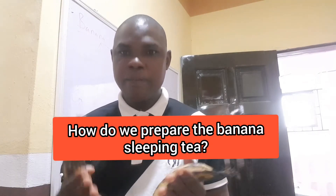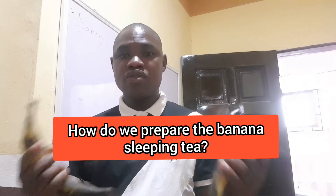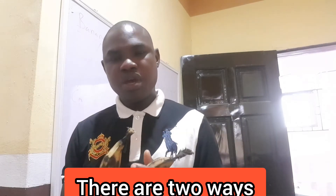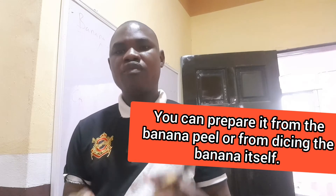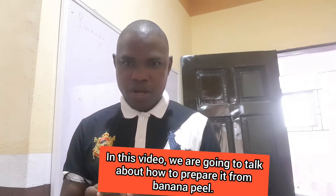So how do we prepare the banana tea? There are two ways you can prepare it — from the banana peel or from the banana itself. But in this video we want to talk about how to prepare it from the banana peel. So let's go.